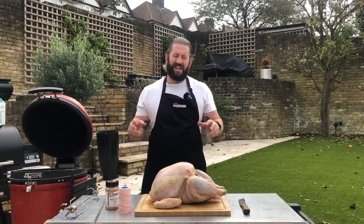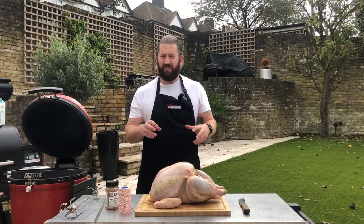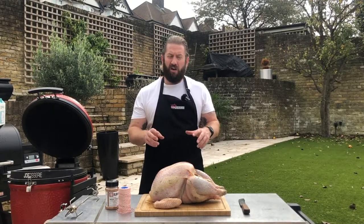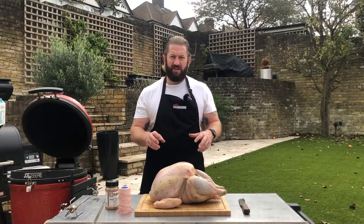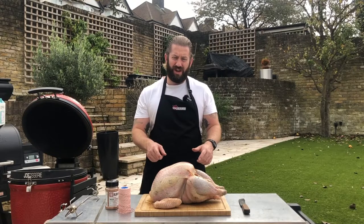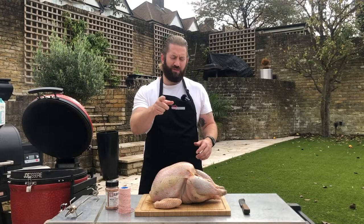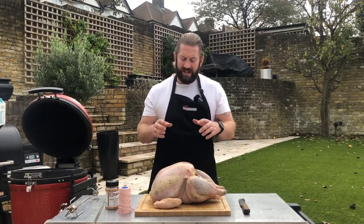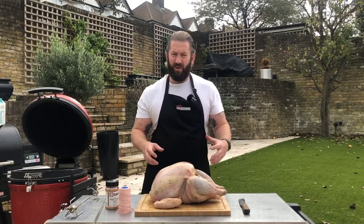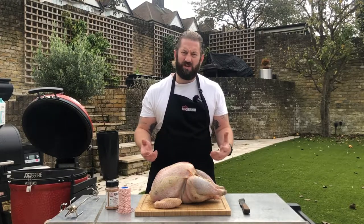Hey everybody, we're back — day two now. We brined our turkey overnight and it's sat in the fridge for around 14 to 15 hours. The bottle advises to brine for 30 minutes per pound — so 500 grams, half an hour. This is a seven kilo turkey, so that's spot on at 14 hours. We've taken it out of the brine and let it drain so there's no excess moisture inside the bird, because that will make the cooking process a little bit longer and potentially you won't get crispy skin.